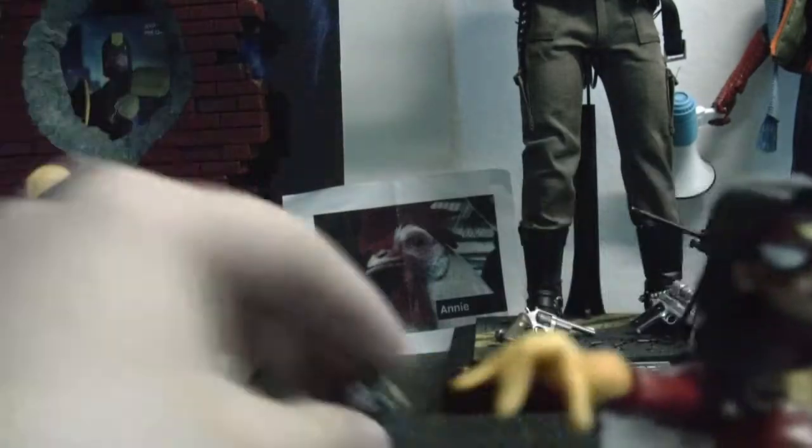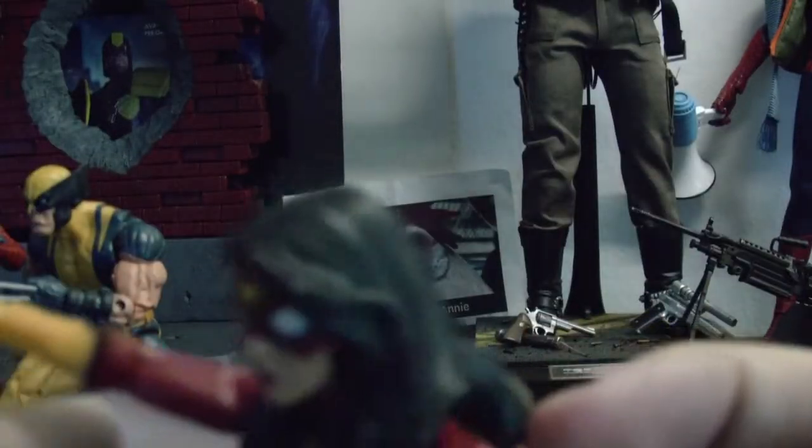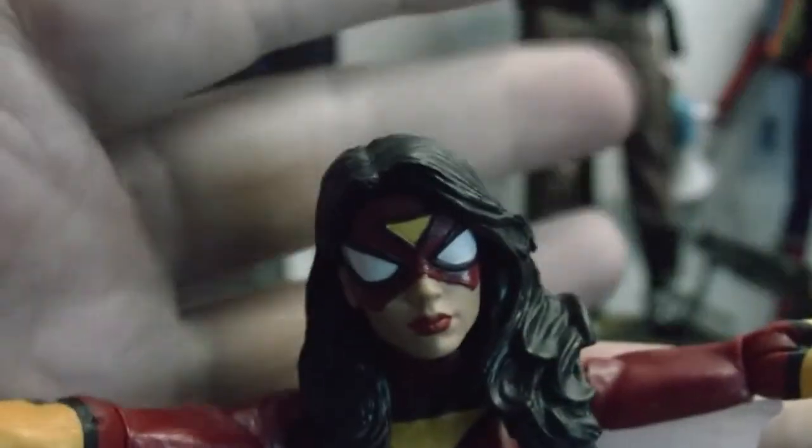Let me take this off and show you her hairdo. So you can see she has pretty nice sculpted hair — very nice.